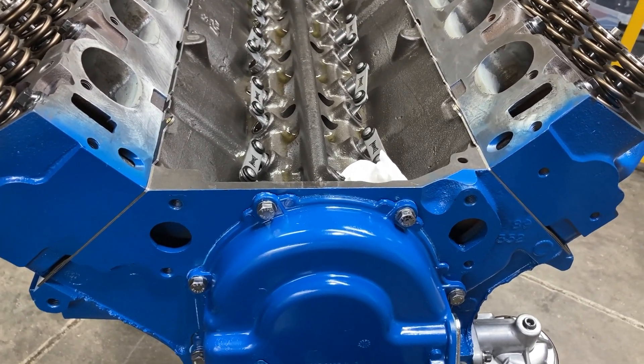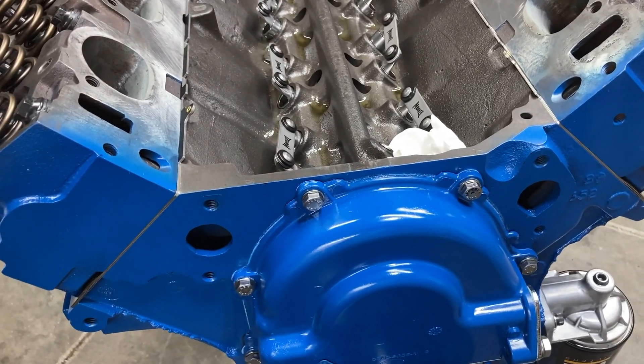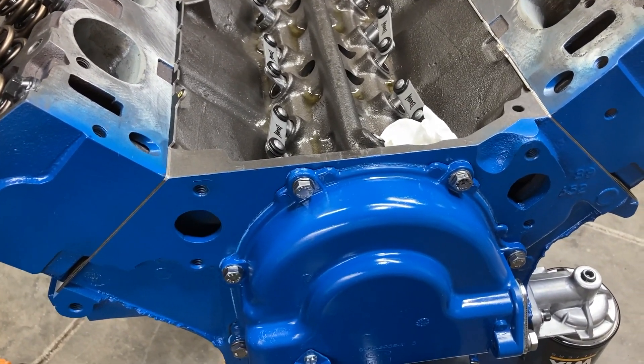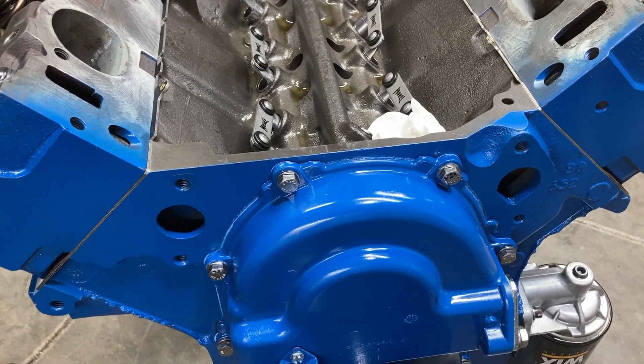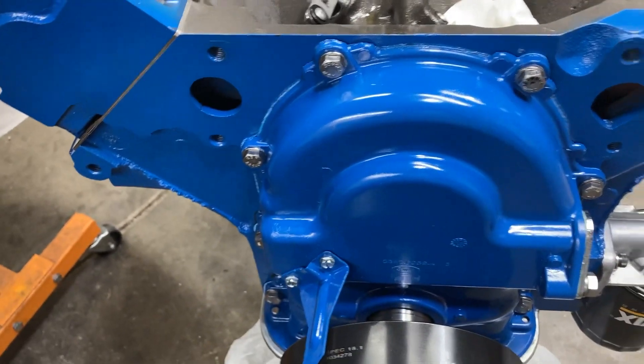All right, so we're flip-flopping on engines this week, going back and forth, getting things done. And the customer of this tunnel port engine, Mr. Randy, said that he would rather run an electric water pump.